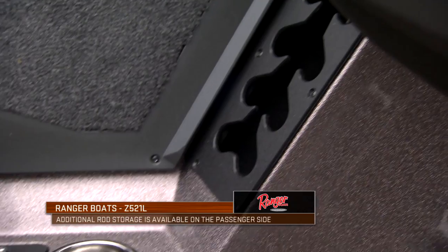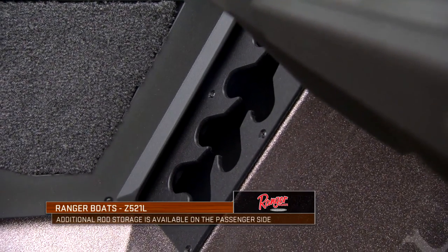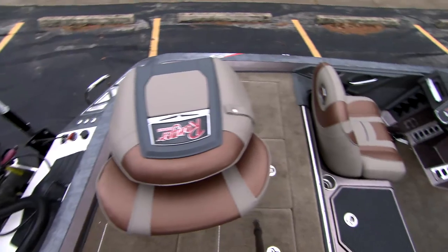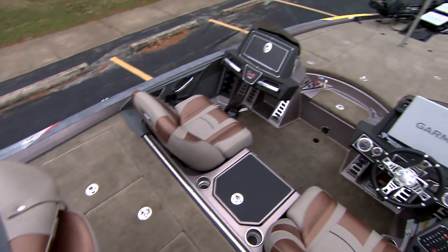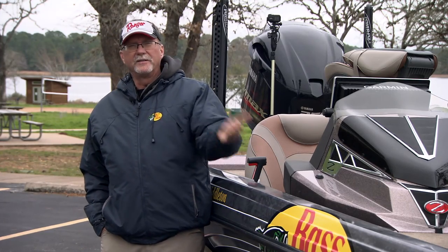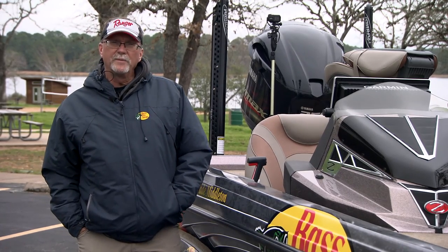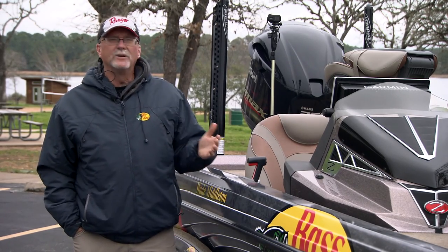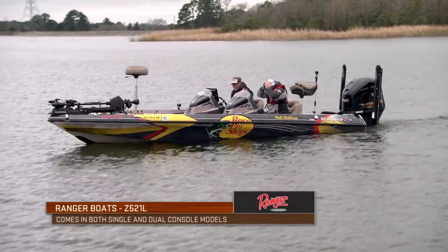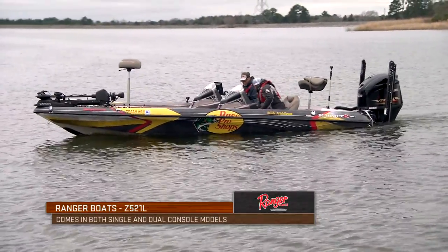On the passenger side, there's ample space to store a lot of different rods and strap them down, plus their own little storage area and a glove box. Some people prefer a single console and some prefer a dual console — a lot of hardcore tournament anglers prefer the single console. I like to take care of my wife and the camera guys by giving them a console for those long rides. So that's how I always rig my boat.